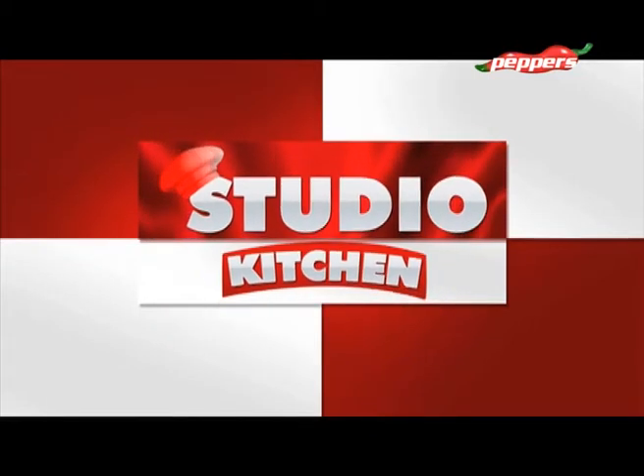In the studio kitchen, we will talk about Thakali Chutney.